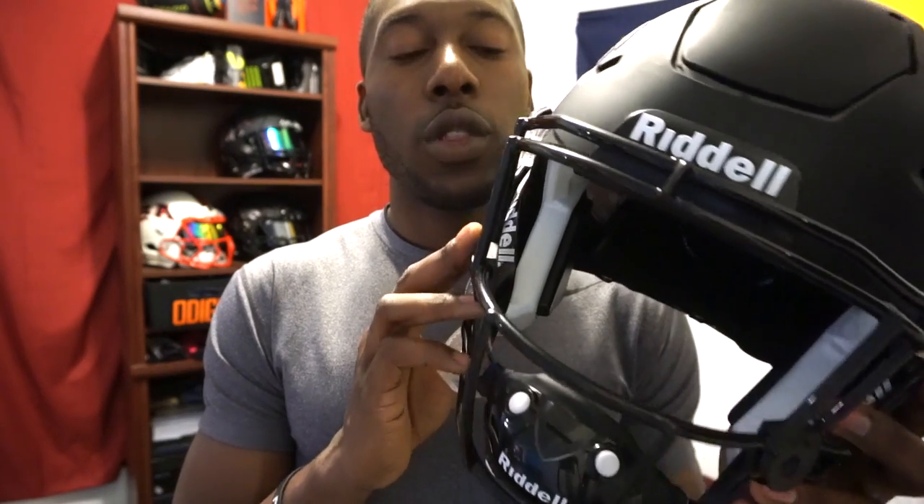Welcome back to Honda Football. Today's video is on another facemask from Green Grid Iron for the Riddell Speedflex. If you've seen some of my other Speedflex facemask videos, you know that Green Grid Iron does custom facemasks — you can get pretty much any facemask for any helmet from Green Grid Iron. So I'm going to review this one.